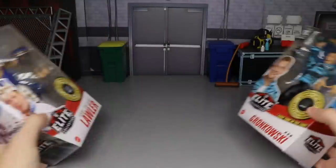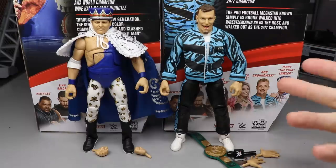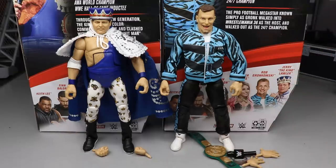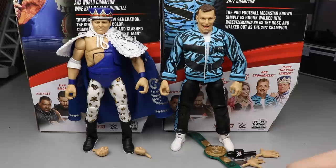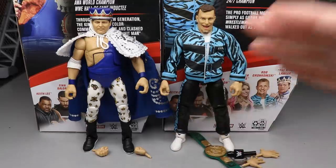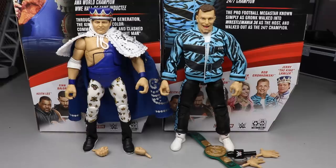Here's Gronk and The King out of the packaging — looking all right. It is crazy that we have a Rob Gronkowski action figure in the WWE Elite line. He showed up for five seconds then went back to the Tampa Bay Buccaneers — absolute insanity. I didn't want him on my WWE television, but I do respect him as a football player. He's going to be a first ballot Hall of Famer. Anyway, we'll run through Lawler's accessories first, then Gronk's, then rank the series.